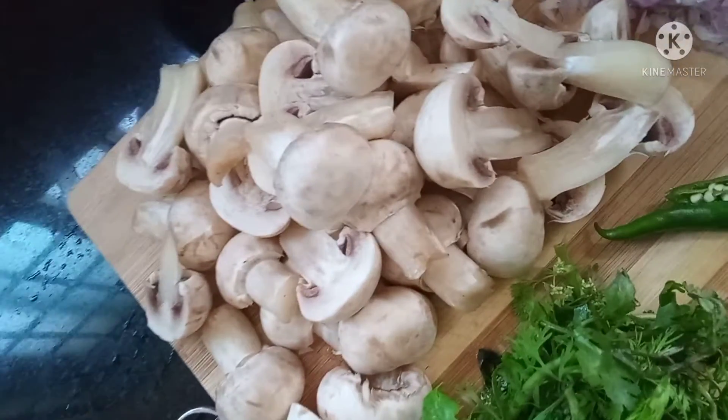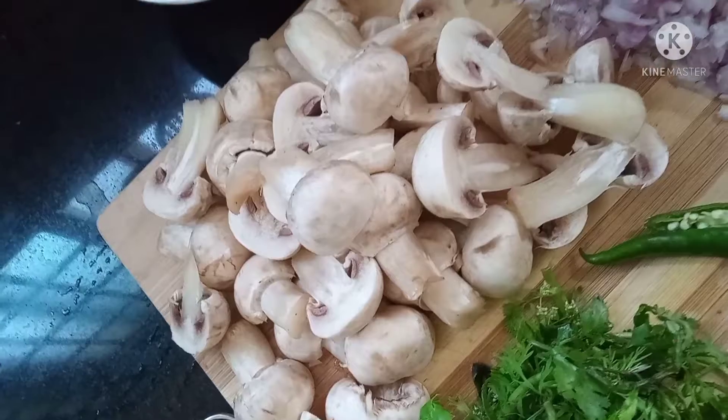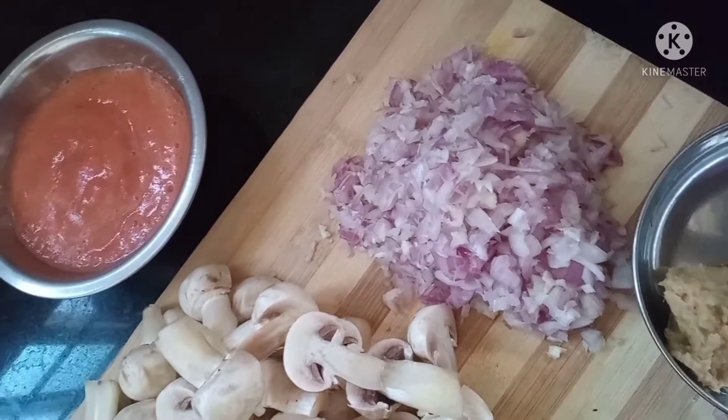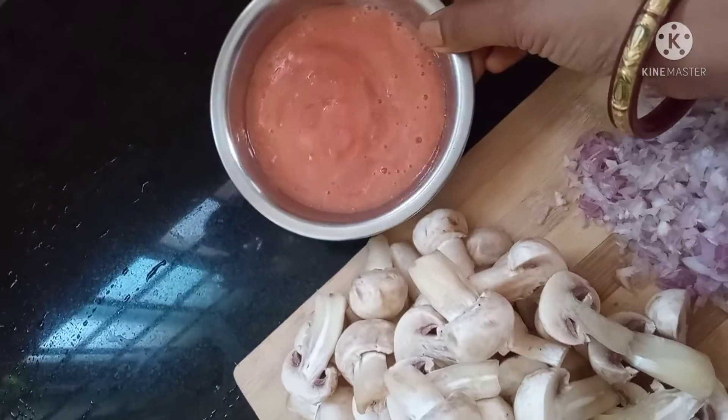Hello friends. Welcome to my channel Vlogging with Hema. Friends, I am doing mushroom gravy for my morning breakfast. This is North Indian style.